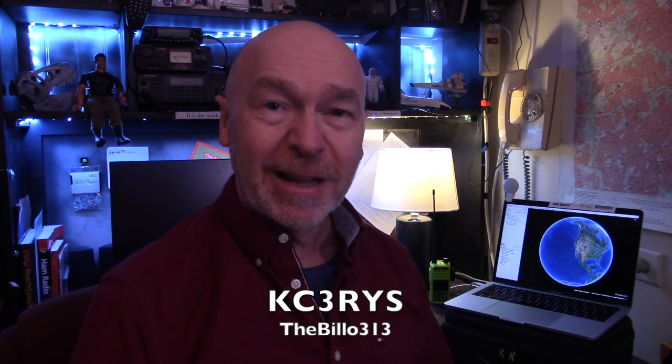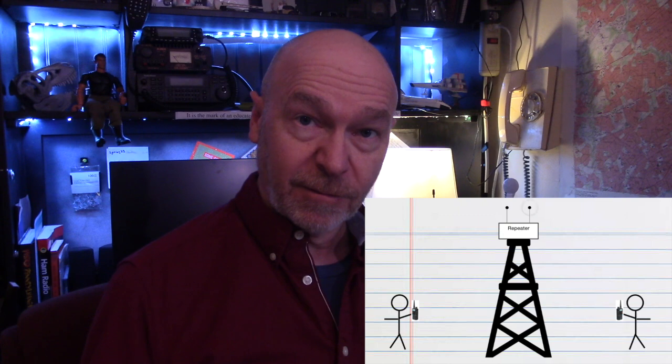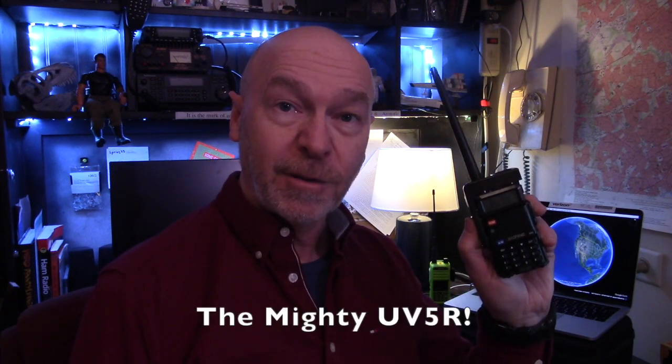Hi everyone, it's me, Bill. In my last video, I discussed the theoretical operation of a repeater — how it takes your signal on one frequency and retransmits it on a second frequency. This time, I want to show you how to make an inexpensive repeater on your own, using nothing more than a couple of old Baofeng radios, or any other radio you might have laying around.